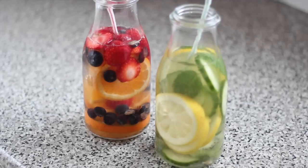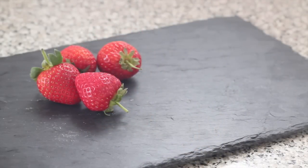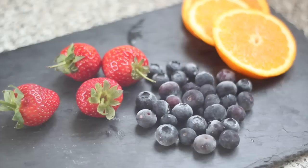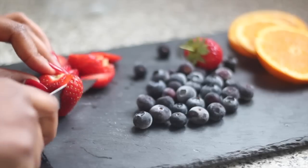I have here two of my detox waters: my cucumber, mint, and lemon water, and my strawberry, blueberry, and orange infused water. I'm going to show you how to make the first one. I have four strawberries, a handful of blueberries, and one orange that I've sliced up.